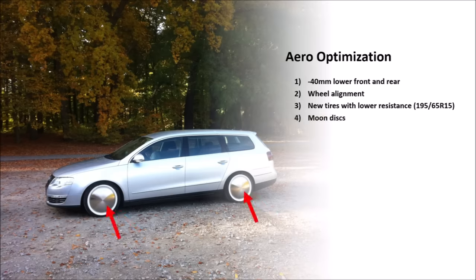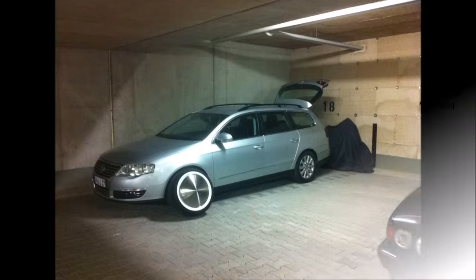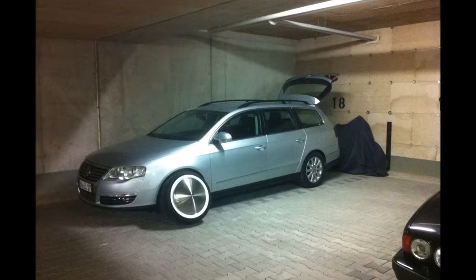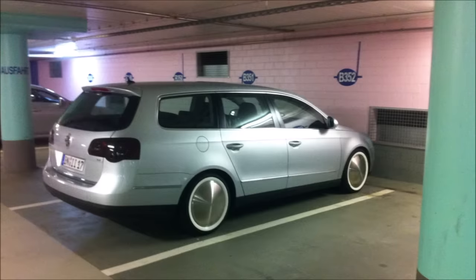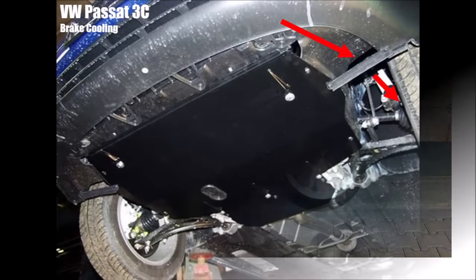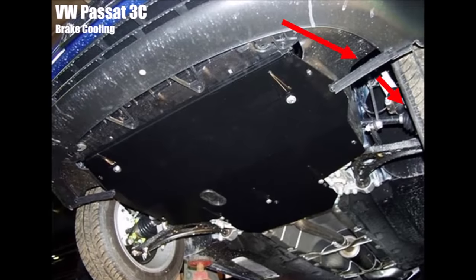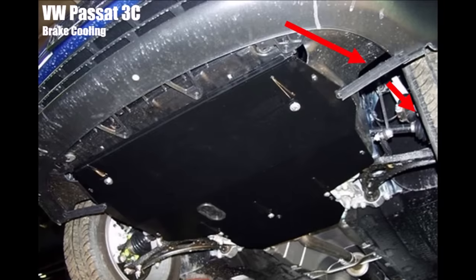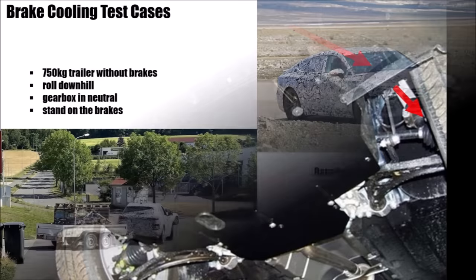I ordered moon discs to completely block airflow through the rim for minimum brake cooling. For my use case I don't need much brake cooling. Furthermore, these moon discs reduce outwash from the front axle, which reduces drag, and the side flow along the wheels is cleaner. Additionally, I used 2-inch wide rings so the 15-inch rim now looks like 19-inch, but I still have the narrow wheels. The Passat has large brake cooling ducts underneath, almost like a front diffuser, pumping air into the front wheel arches to cool the brakes.